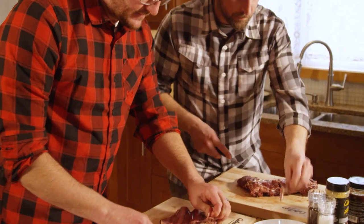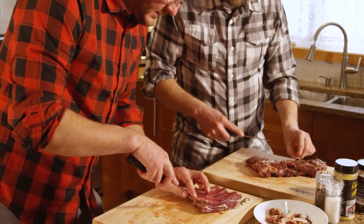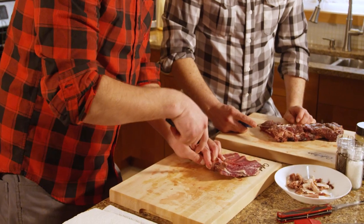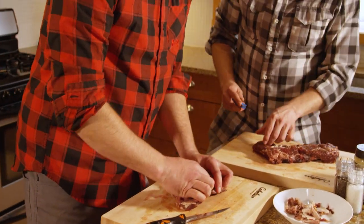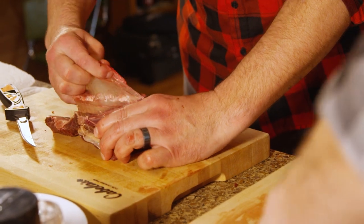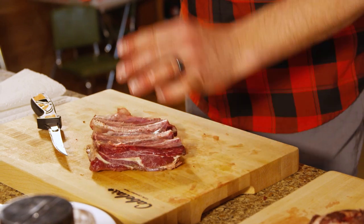A little trick is — when I'm peeling this off the ribs — if you actually take that knife blade and go along the bone section itself, you can kind of get underneath that sheet. You can get a finger in there and pull that back, all in one go. Look at that.